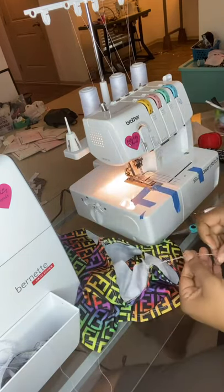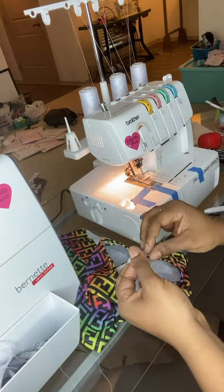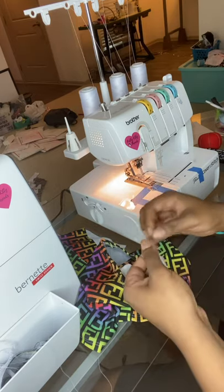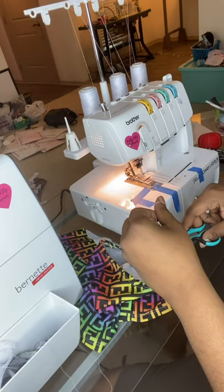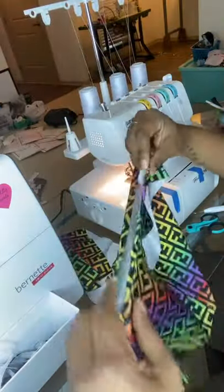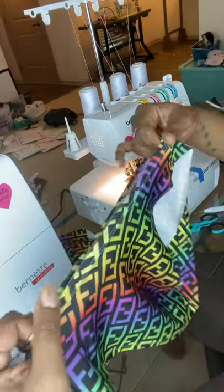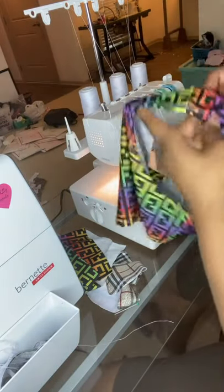So now you can tie a knot. You don't have to tie a knot, but I do this because I want mine to be secure — I don't want anything coming apart. So I do two knots, then you can cut. And now you have your finished hem. It is not coming apart. All right, so now let's do the other side.